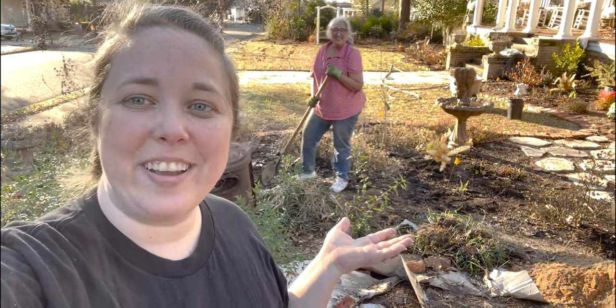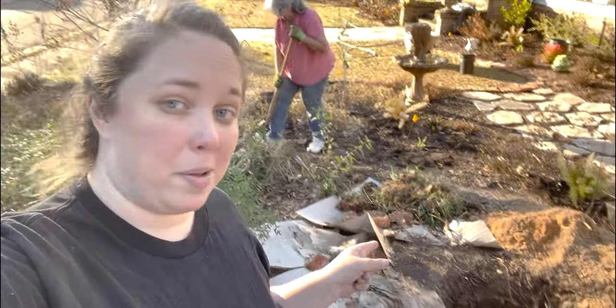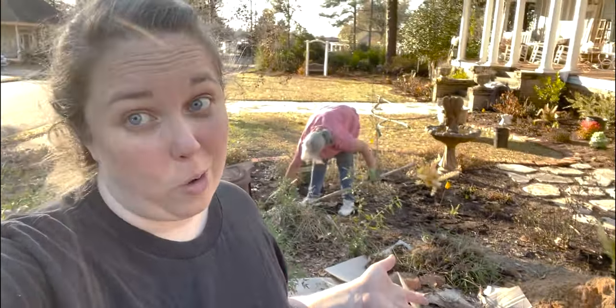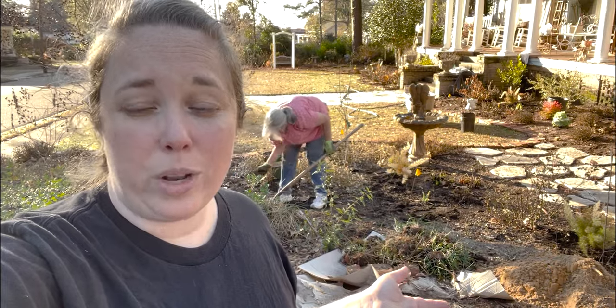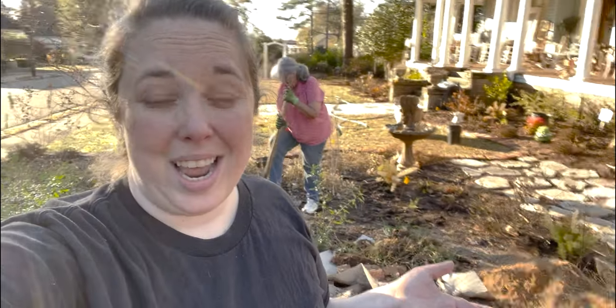Hey y'all, it's Betsy from Happily Ever After etc and we're back with another garden video. After way longer than we thought, mom is finally planting her loquat tree. She had an 80-year-old magnolia tree right here in this garden bed and it had to be removed — it was dying. The power lines were cutting it off. My brother finished the hole and tomorrow she's going to pick up her loquat tree at the local nursery.